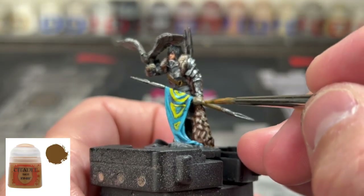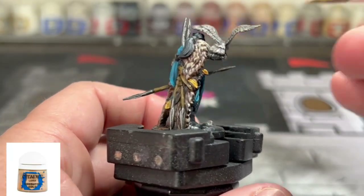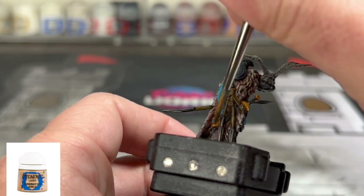Next we're going to brighten up the wood and the gold areas, and then move on to painting the rim of the base, and then one final technique if you want to do it.